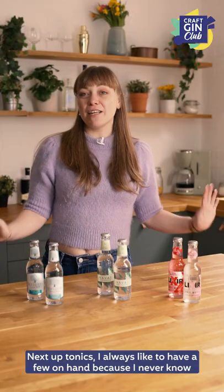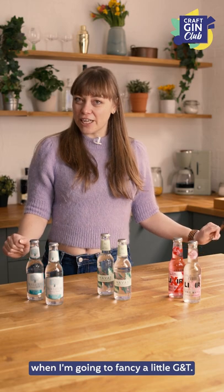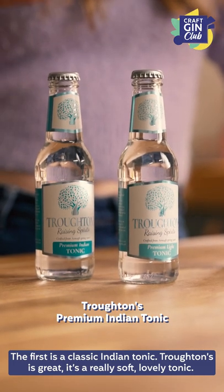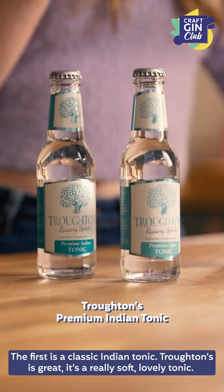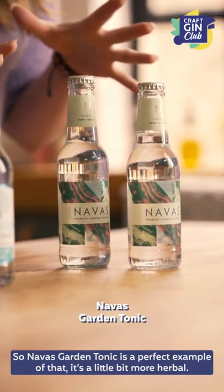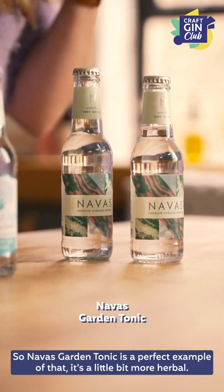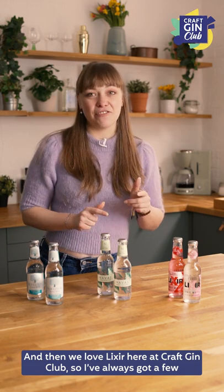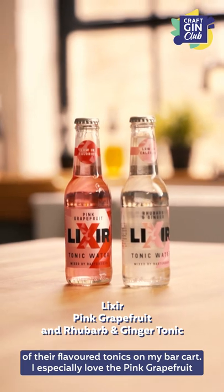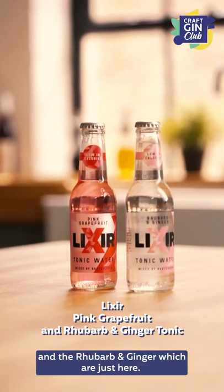Next up, tonics. I always like to have a few on hand because I never know when I'm going to fancy a G&T. There are three kinds I always like to have. The first is a classic Indian tonic — Troughton's is great, it's a really soft, lovely tonic. Then I really like to have some kind of unusual tonic, and Navas Garden tonic is a perfect example of that — it's a little bit more herbal. And we love Lixer here at Craft Gin Club, so I've always got a few of their flavored tonics on my bar cart. I especially love the pink grapefruit and the rhubarb and ginger.